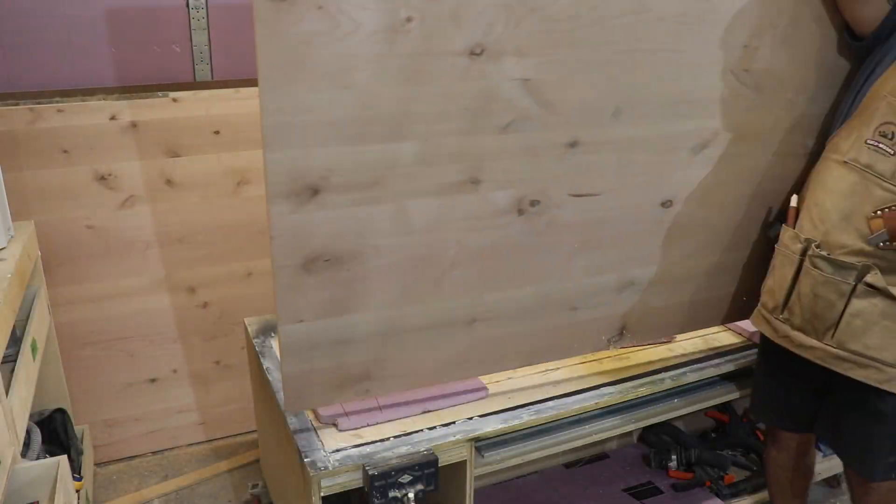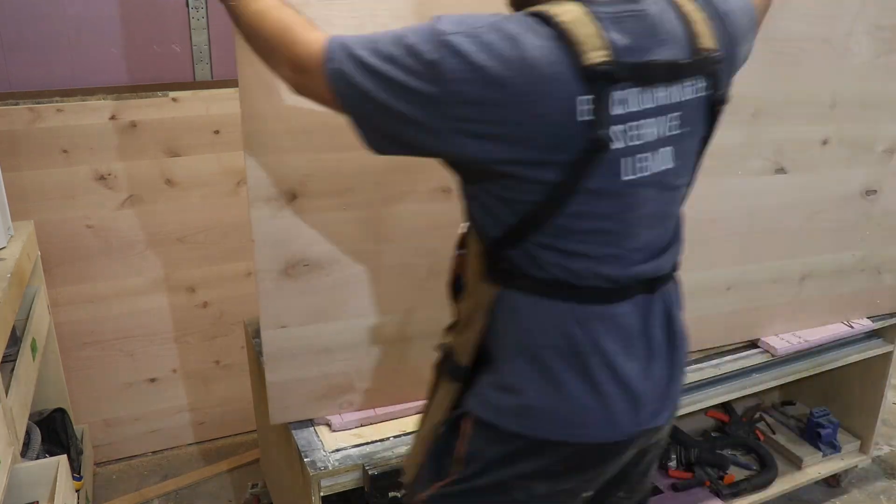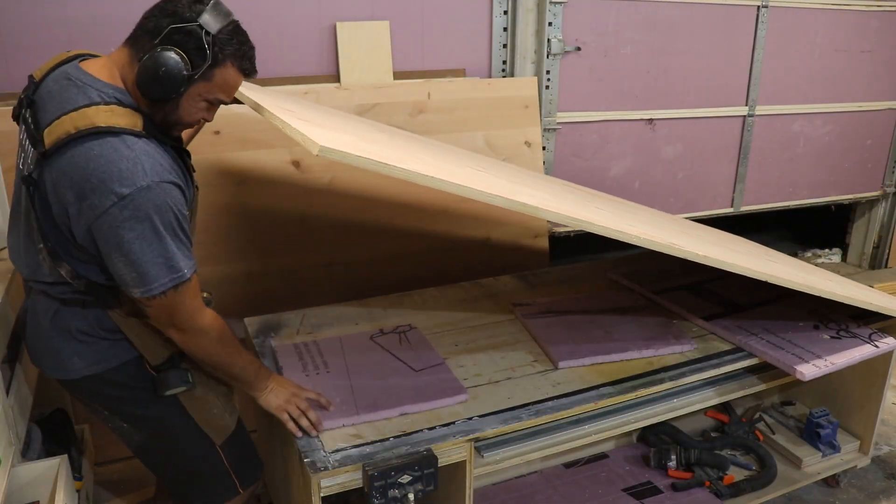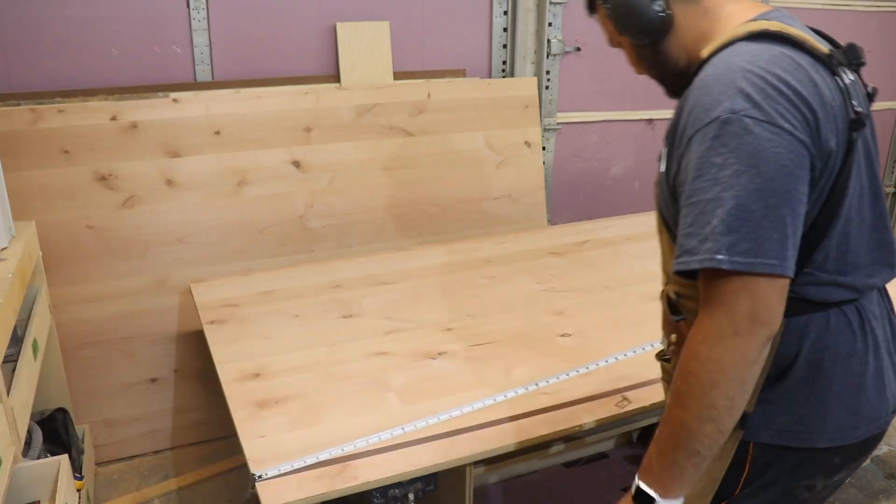Hey everyone, welcome back to another video. Thank you so much. One of the things I need to get out of the way is — since last time I posted — I went over a thousand subscribers, so I'm so excited!